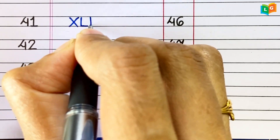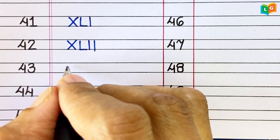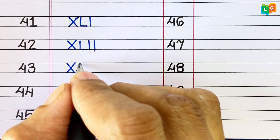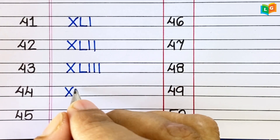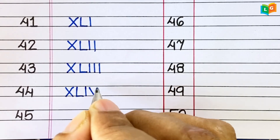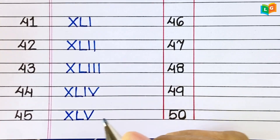41. XLI. 42. XLII. 43. XLIII. 44. XLIV. 45. XLV.